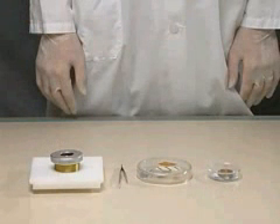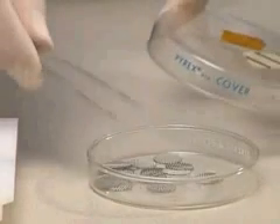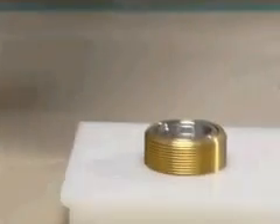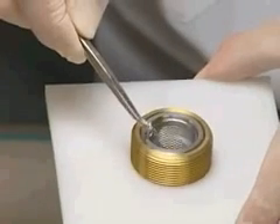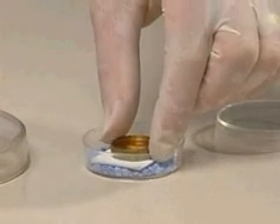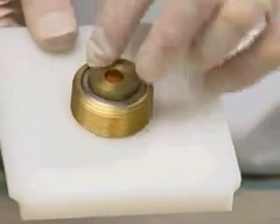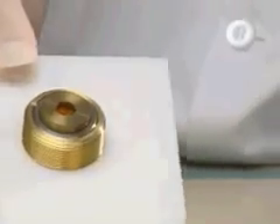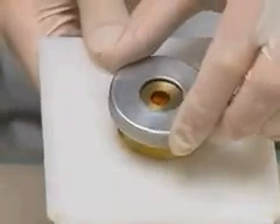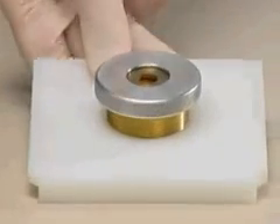Prepare the microcarrier launch assembly. Place a sterile stopping screen on the stopping screen support. Install the macrocarrier holder containing the loaded macrocarrier on the top rim of the fixed nest. The dried microcarriers should be facing down towards the stopping screen. Replace the macrocarrier cover lid on the assembly and tighten.